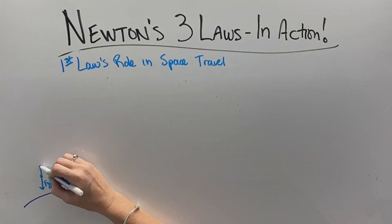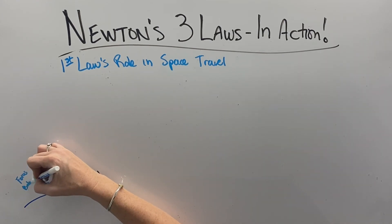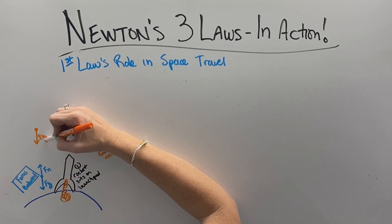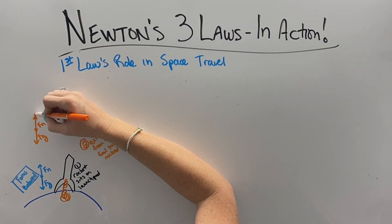When a rocket is sitting on the launch pad, gravity is pulling down and the normal force of the Earth is pushing back on it. The forces are balanced, which is why the rocket is not accelerating — it's just sitting on the launch pad. Objects at rest stay at rest. When the engine starts applying its force, gravity and the normal force still exist, but there's that extra applied force from the engine, which is what makes the rocket start moving upwards.